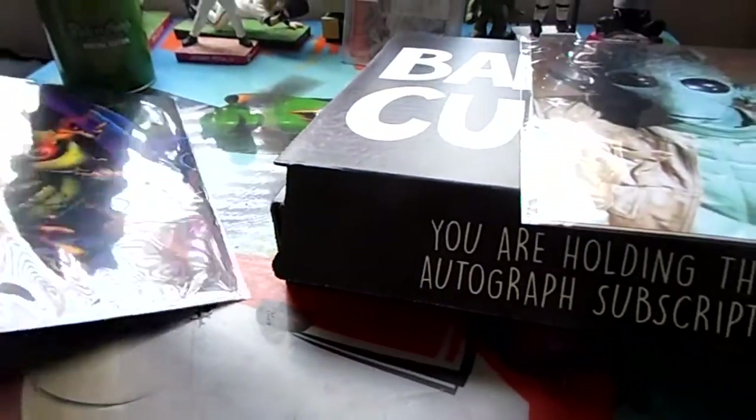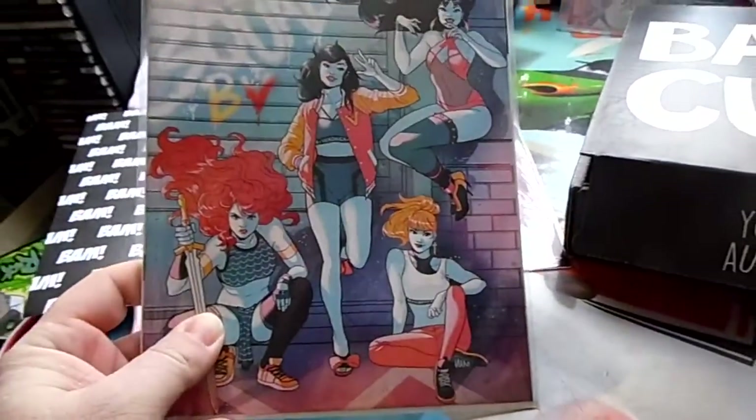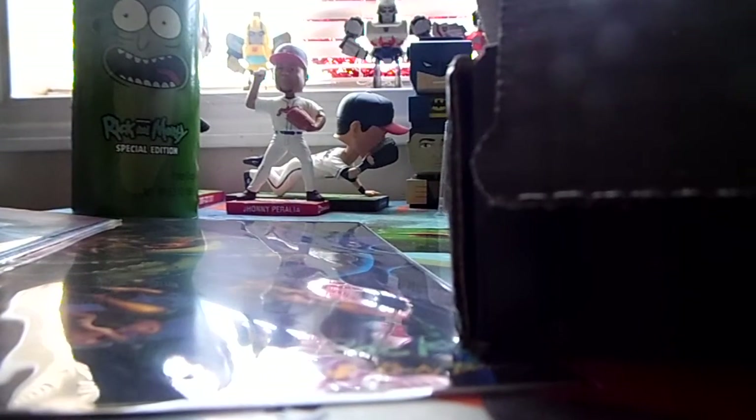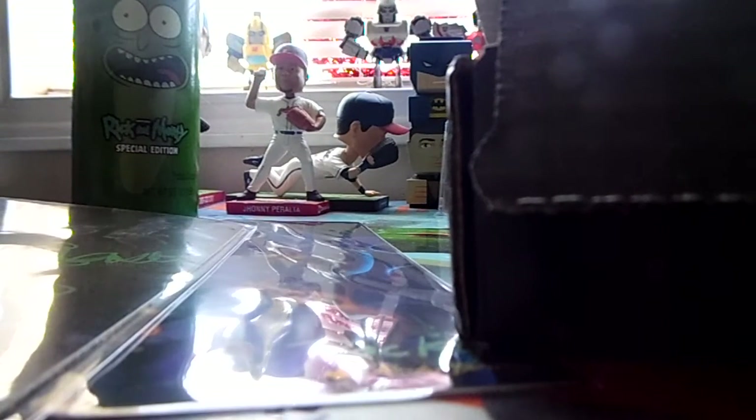I thought this must be Birds of Prey, but anyways here's the autograph. I said 'Guado' but looking at the box — box five celebrity autograph — it says Star Wars fans rejoice, we are thrilled to have Paul Blake. That is Paul Blake, who played Greedo in the original Star Wars movie.